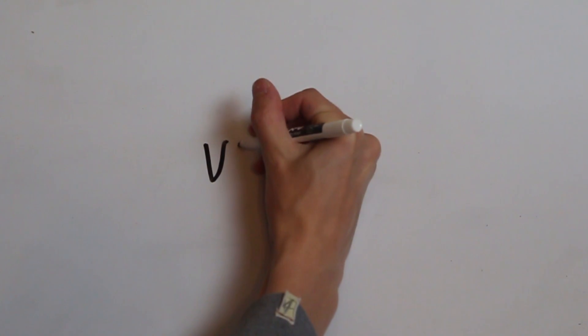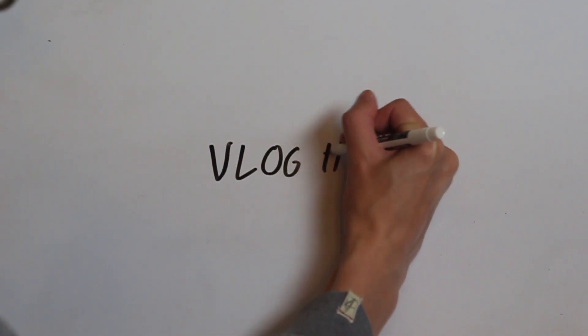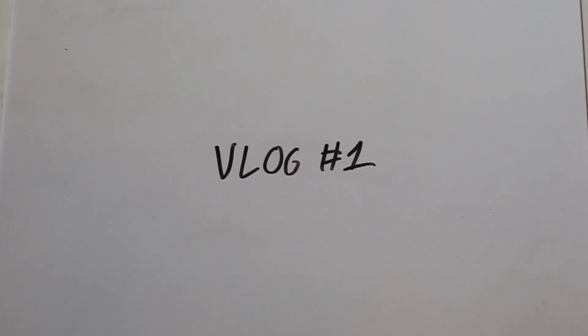Set up your lights, or find a spot with nice even lighting. Set down your whiteboard, set up your camera directly above it so it's straight-on, not at an angle. Once your camera is in position, write out your title in your handwriting. Then just take a picture of it — it's really that simple. The rest is done in post, so I'll head over to Premiere Pro and show you how to edit this title to make the background transparent.